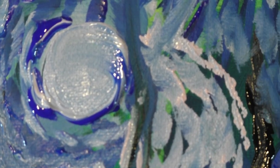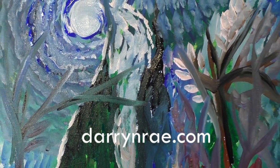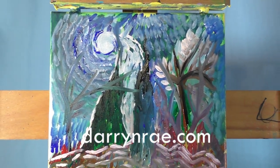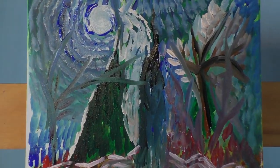Alright, take it easy. Don't forget to check out DarrenRay.com — I have lots of paintings and a link to my YouTube on there. You can watch videos directly on my site. Alright, take it easy guys. See you next time. Bye.